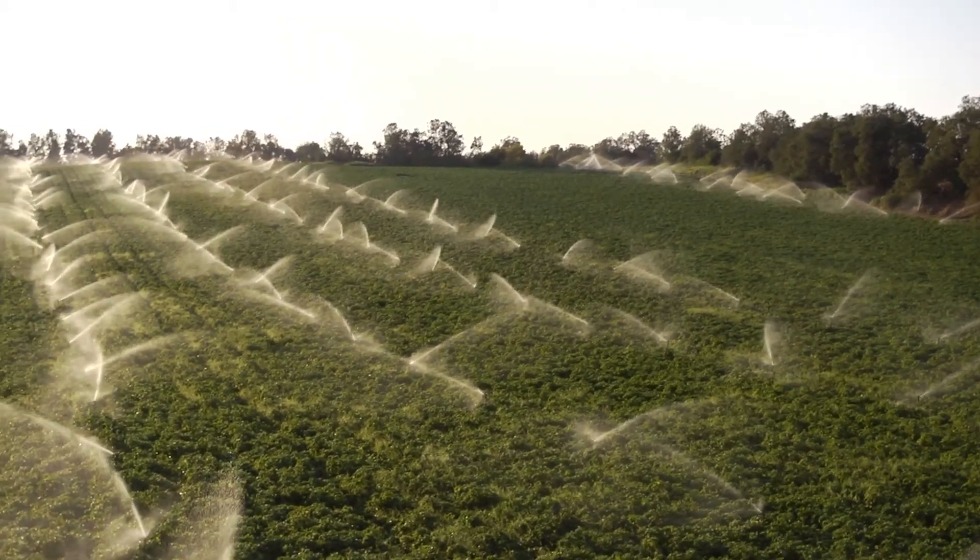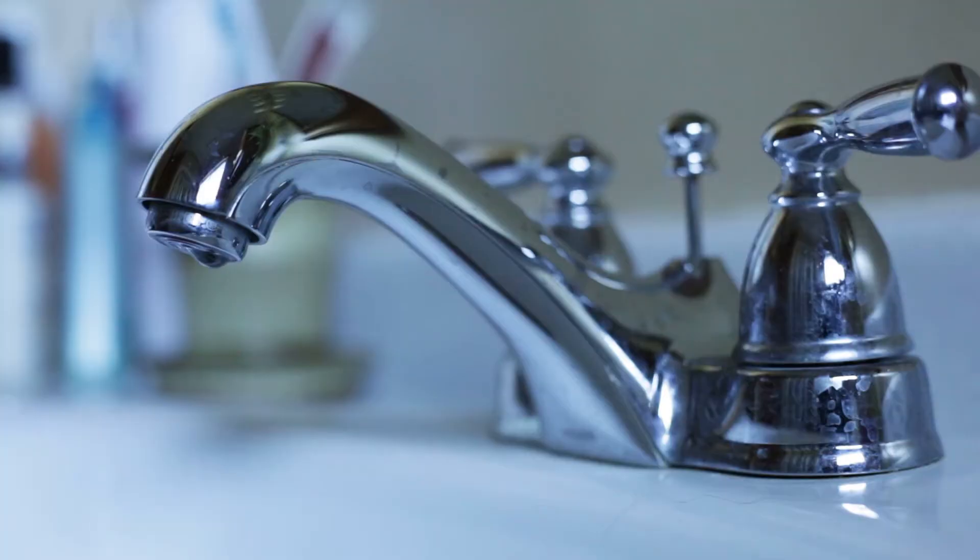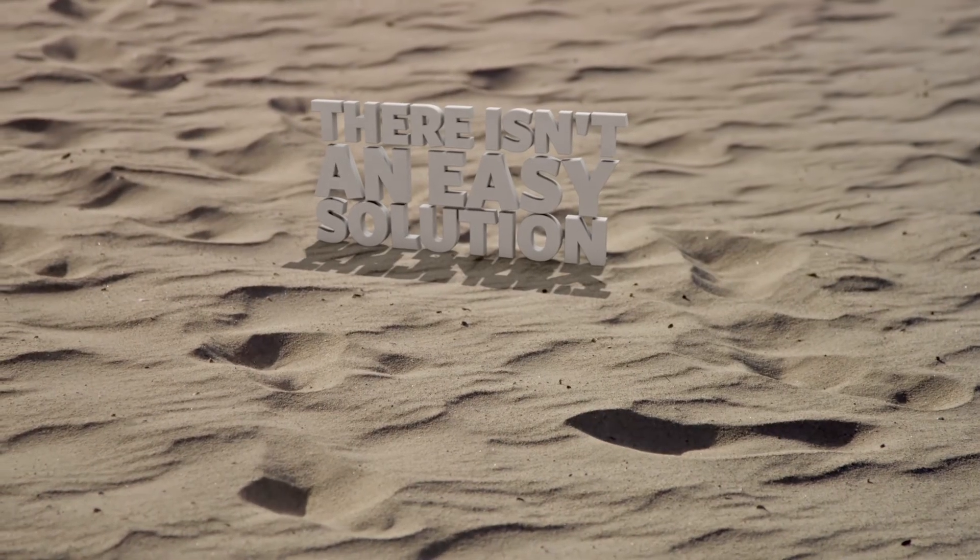Still, thinking about how we use water on the farms or in our houses should be the first place to start. Water conservation is a very complex issue — there isn't really an easy solution. So, how would you approach the problem?